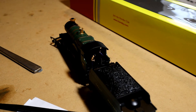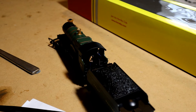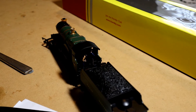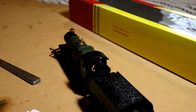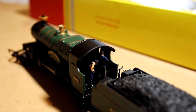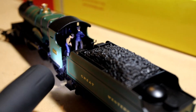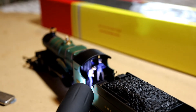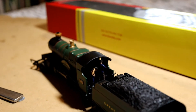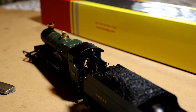One of the benefits I found from adding a loco crew is that a lot of these Hornby Railroad models don't come with a painted cab — it's completely black inside. It's got detail in there but none of it is painted. So if you add a painted crew like this, it does add colour and interest to the cab.